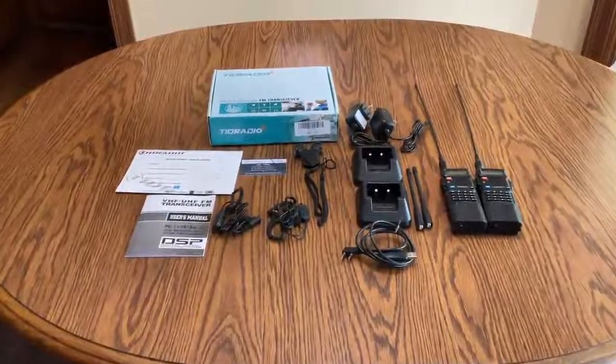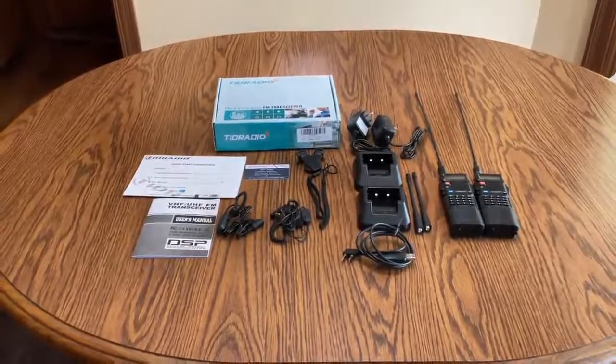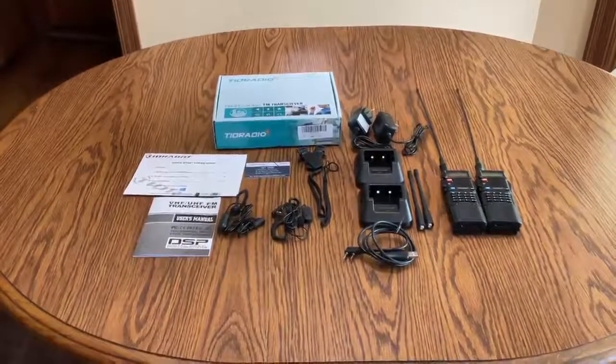This is a review of the Tide Radio. It's a professional FM transmitter and it comes with everything you need to get started.